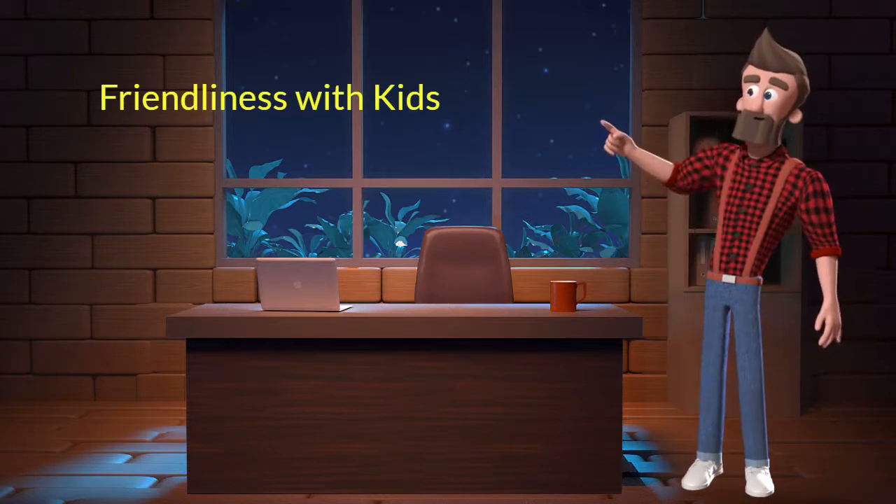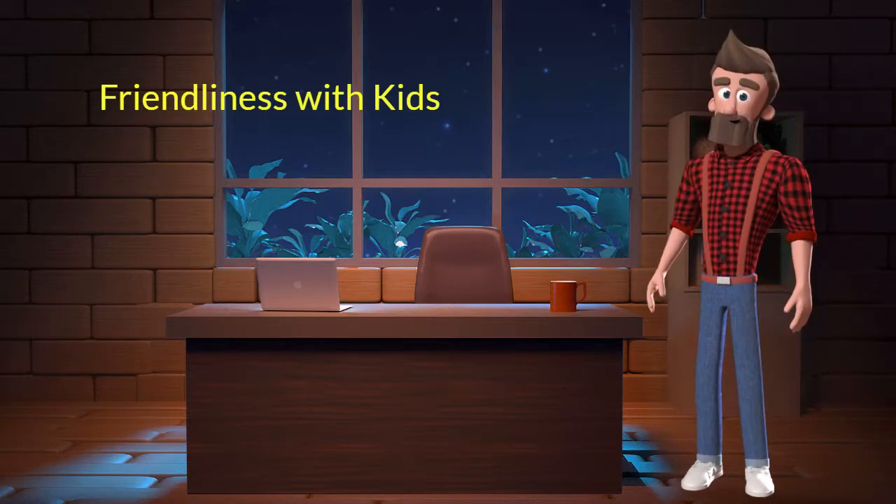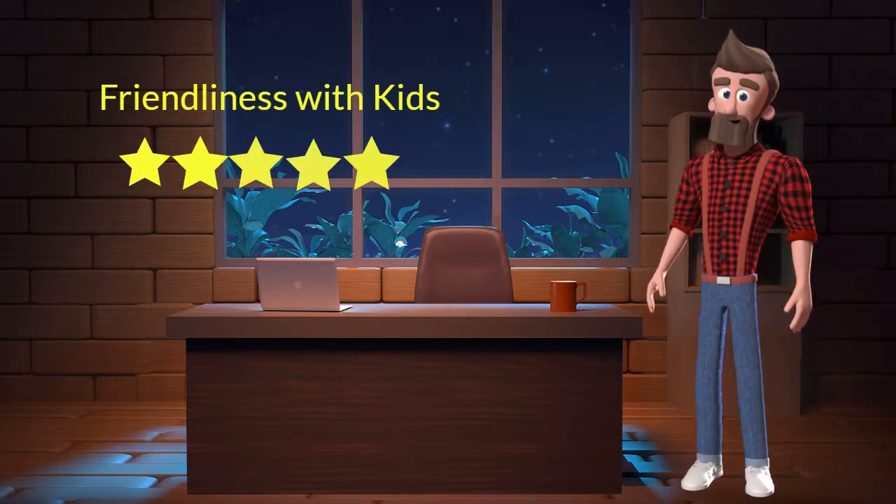Friendliness with kids: This dog breed is very friendly with kids. I will rate it 5 out of 5 for its friendliness with kids. If you have young children in the family then you can adopt this breed.